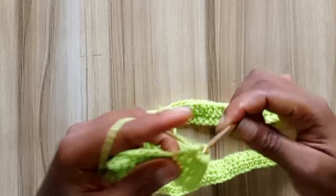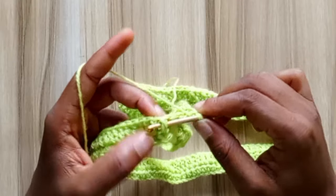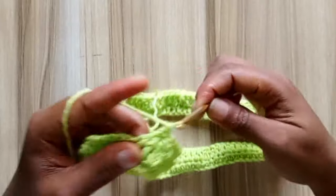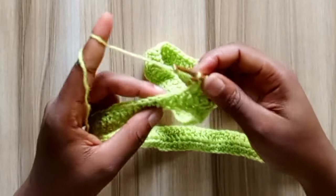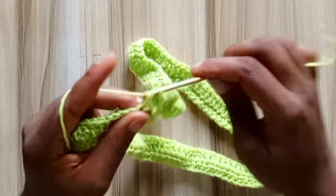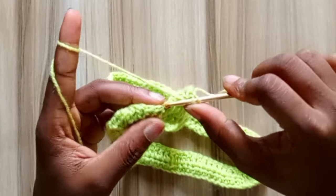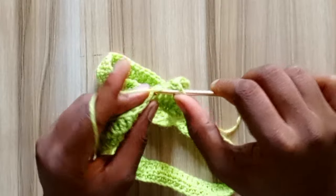I have my first eight double crochets. In the next two stitches, go in with a front post double crochet — go into the ninth stitch with a front post double crochet and go into the tenth stitch with a front post double crochet. So you have eight double crochets and then two front post stitches. In the next eight stitches, go in with one double crochet.